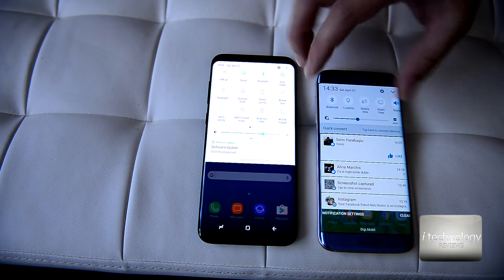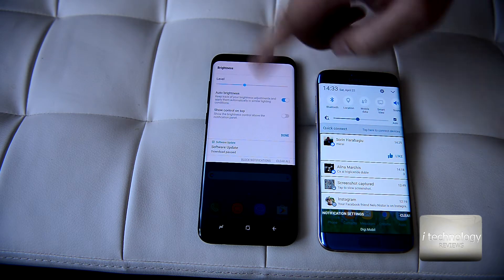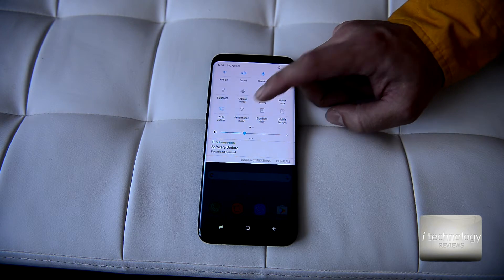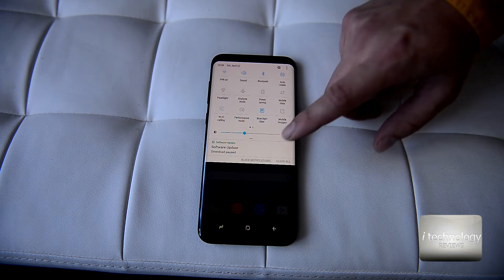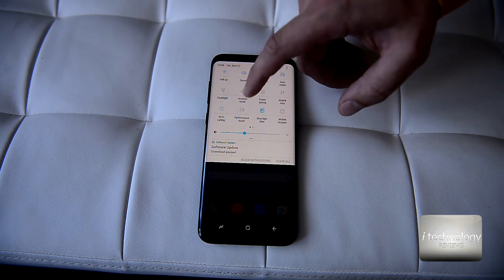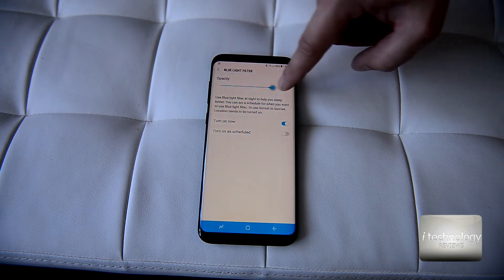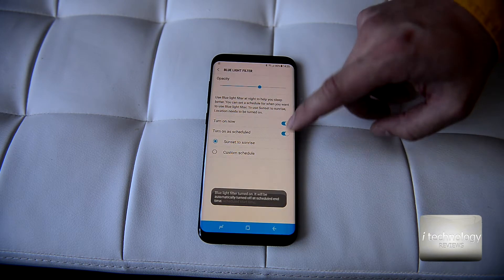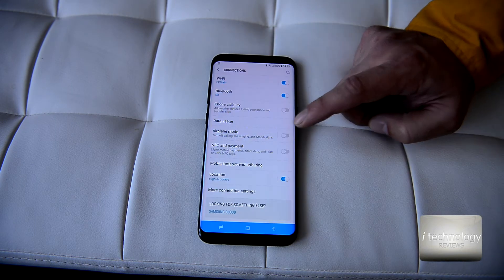In the display settings you have the auto button to automatically adjust the light. If you push that button, you have auto brightness. Next, the blue light filter — for beginners to Android 7.0, you can play games or watch movies at night with it on. You can also adjust the color temperature of the screen and schedule it to start at a certain hour, for example at night.